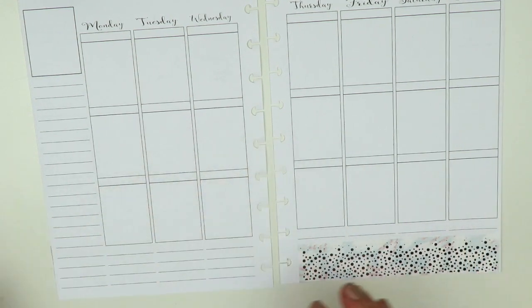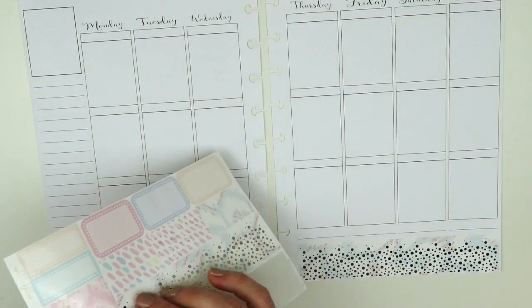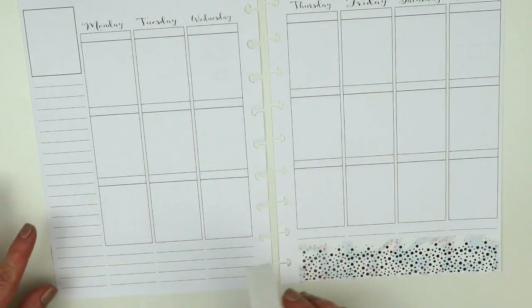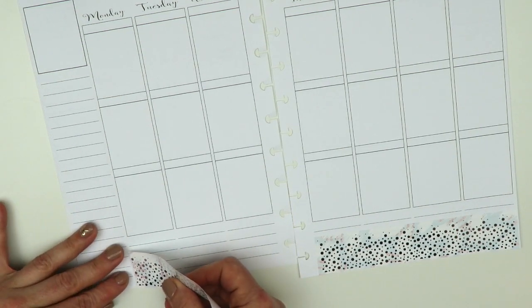Sometimes I like to wait to add the second layer until later in the spread, just because it's easier to see how it's all going to come together and which one will look better — if that makes sense.